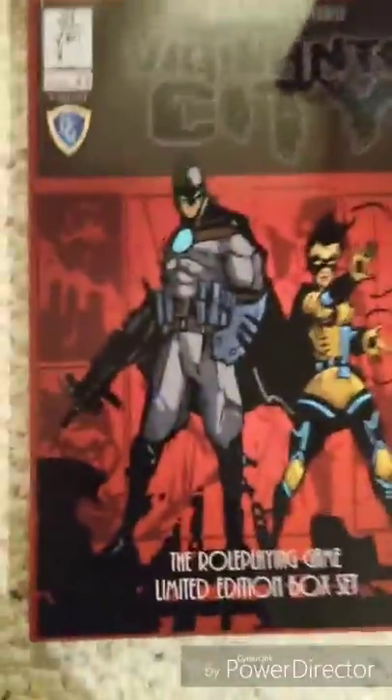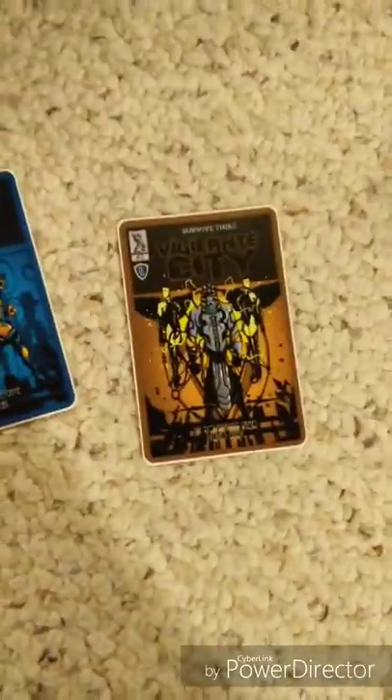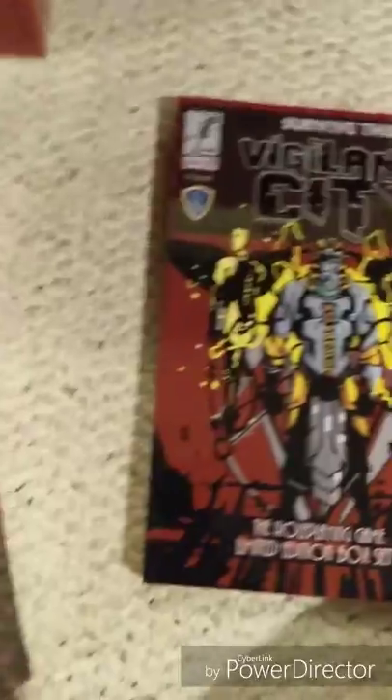Here's the core rules and the Villain's Guide. Now these are red variant covers — those two colors are the originals. Beautiful books. There's the spine and the back cover.